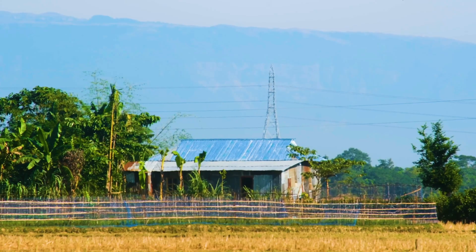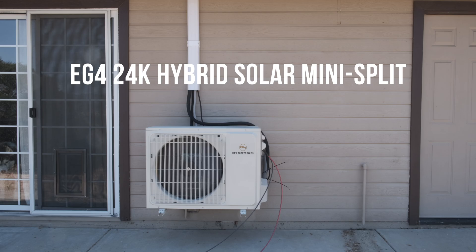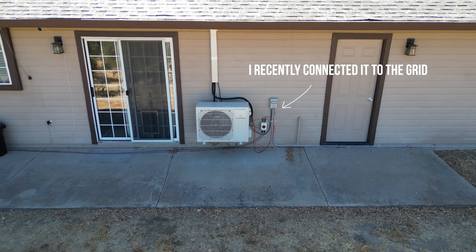Where I live in California is currently experiencing a long heatwave, and so I wanted to put up a video to show how much power the EG4 hybrid mini-split draws in these types of weather. For some background information, I have the 24k hybrid unit and currently only have it powered by solar.